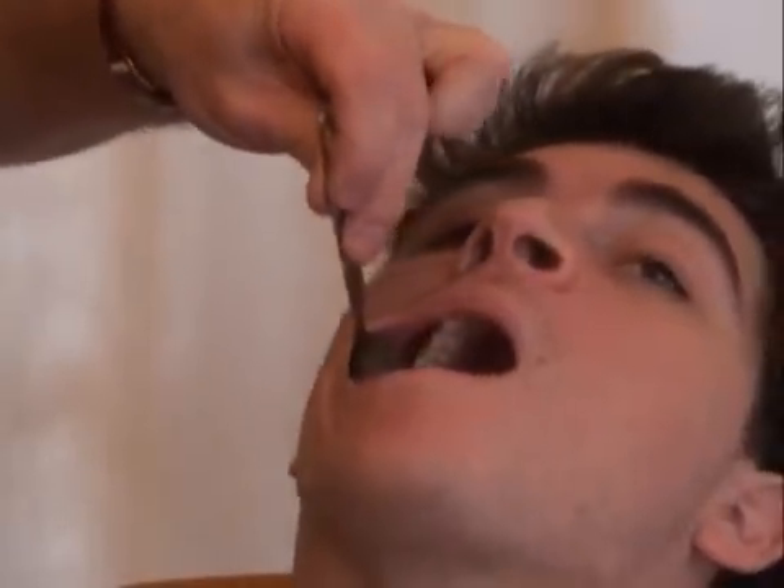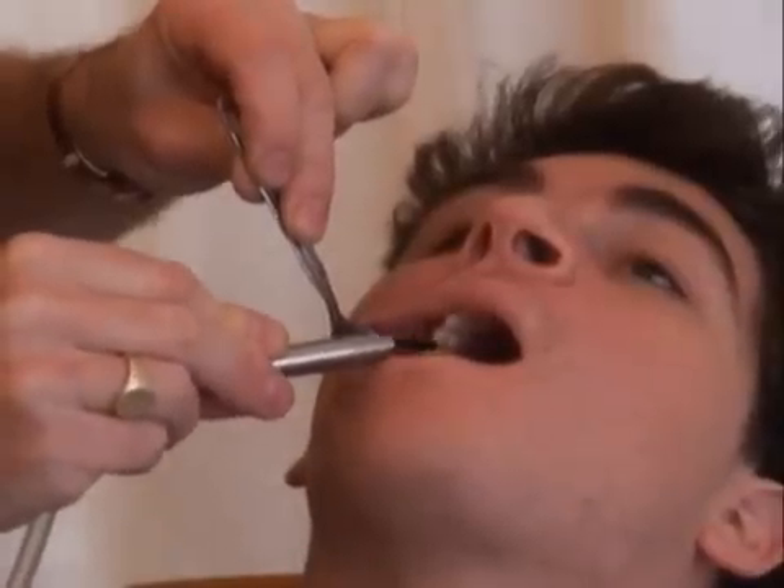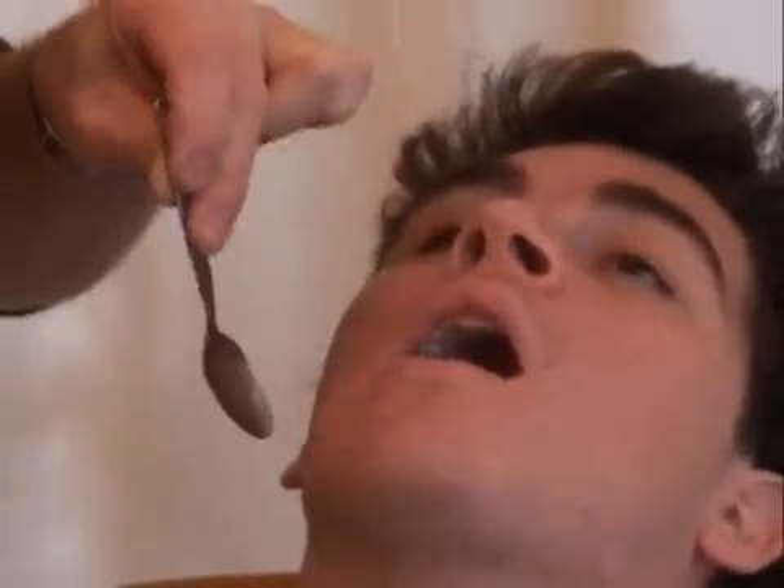I'm going to start off doing a very simple surface application. We're going to treat the biting surfaces of these three teeth — the two premolars and the molar at the back. We select 60 seconds.